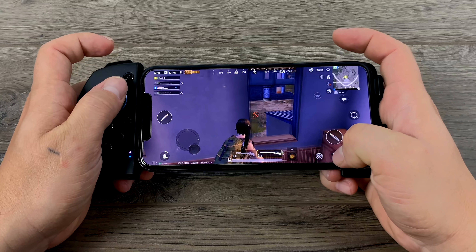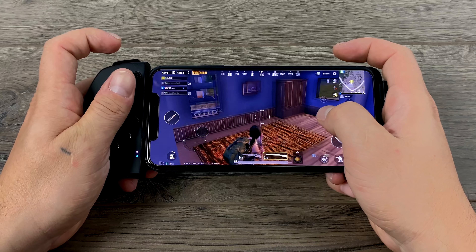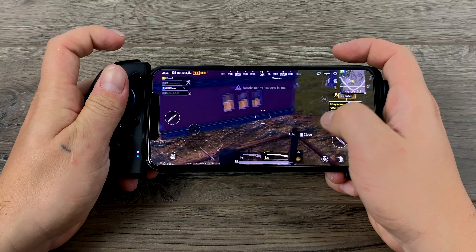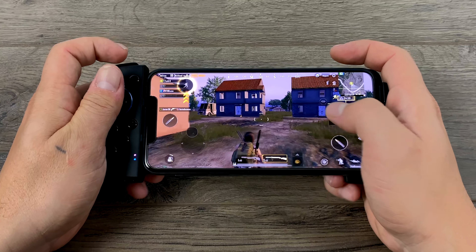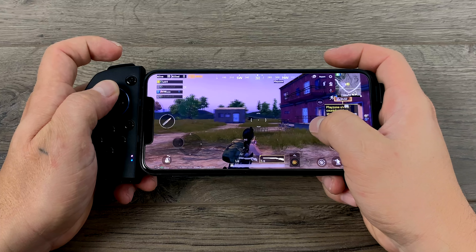The same goes for PUBG or any of the other Battle Royale games on the iOS store. This controller works really well and I personally really like using it over dual touch. For PUBG I'm using one of the pre-made profiles I downloaded from the app — works great.